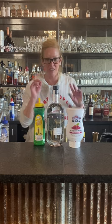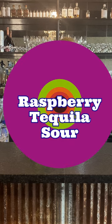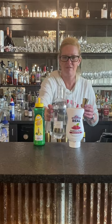I'm gonna start off with two ounces of Hiatus tequila. No ice in your mixing tin because it's a true sour. We're gonna use egg whites. So two ounces of that.